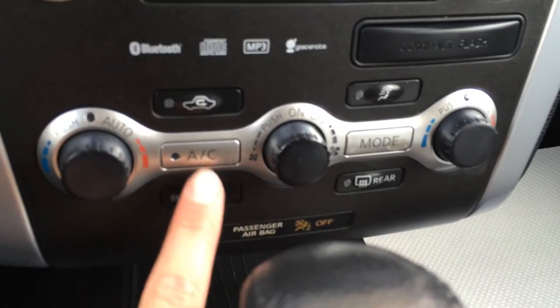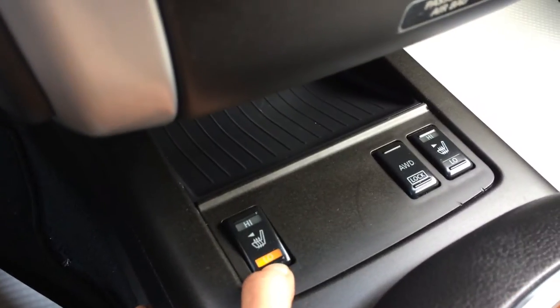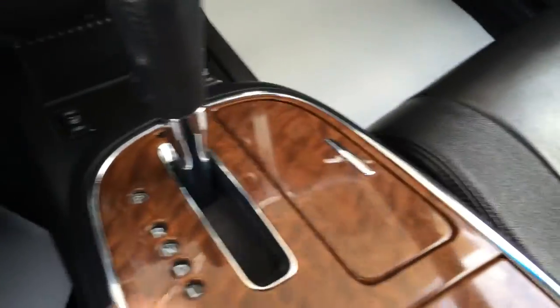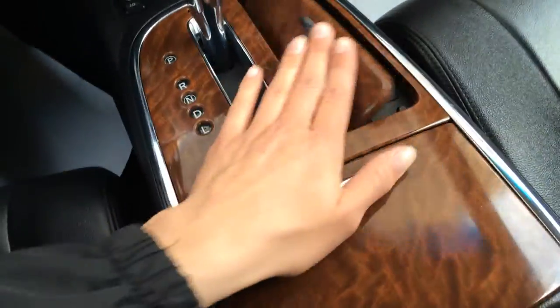You have AC, dual zone climate control, front and rear defrost, and heated front seats. You have your all-wheel lock button and a power outlet down below. Leather shift knob, storage, and cup holders. The armrest opens up and is two-tiered — you have a power outlet and an adapter for iPod or iPhone.